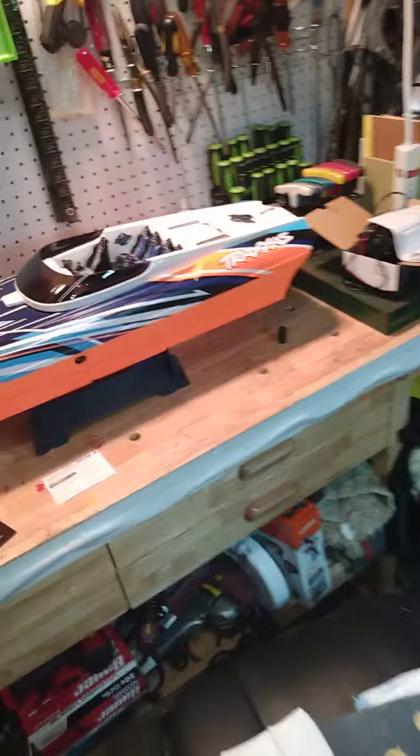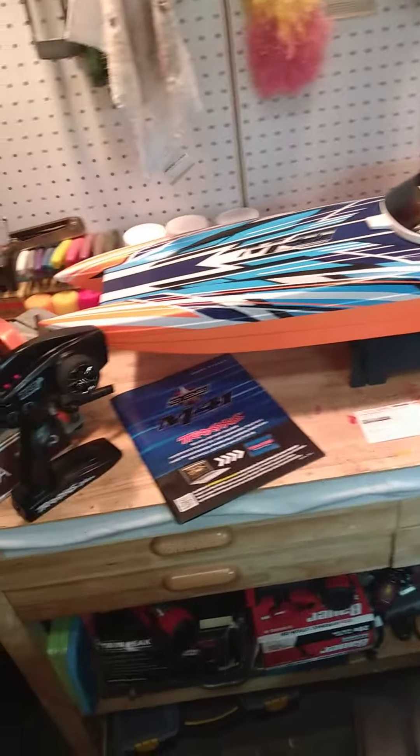I'm just going to wait until those batteries are charged and take this out for a test ride. I'm excited.